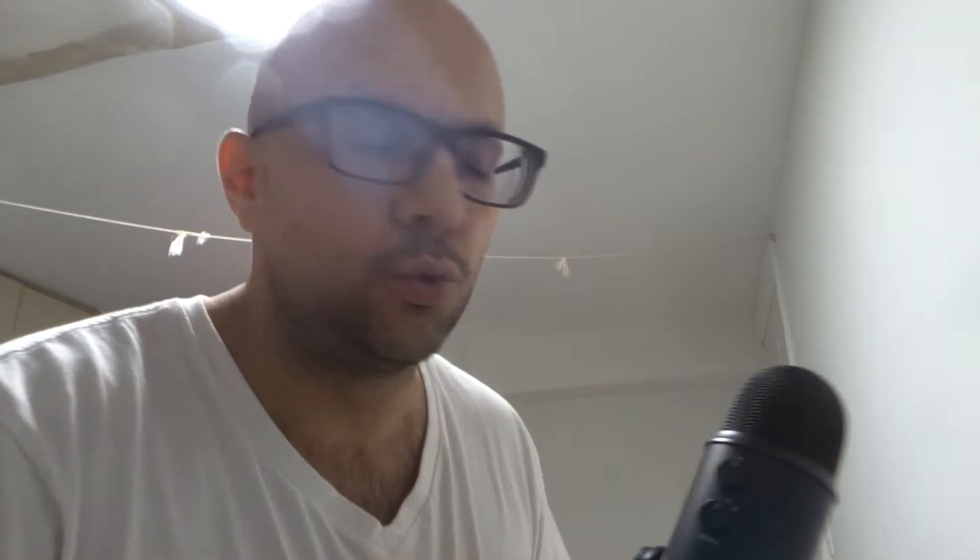On the back over here, you have pattern settings. You can choose the pattern of what you want the microphone to pick up — the pattern setting allows you to decide where you want the sound to be picked up on the microphone. A little piece of advice: speak into the front of the microphone, not the top.